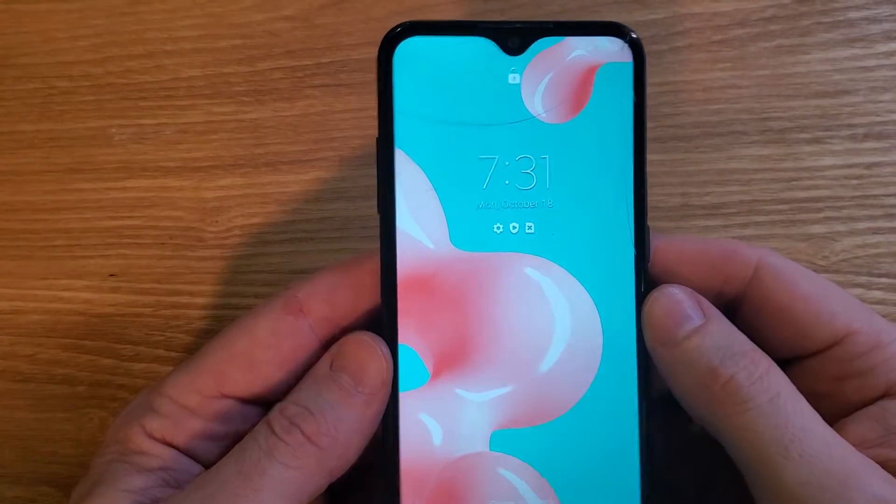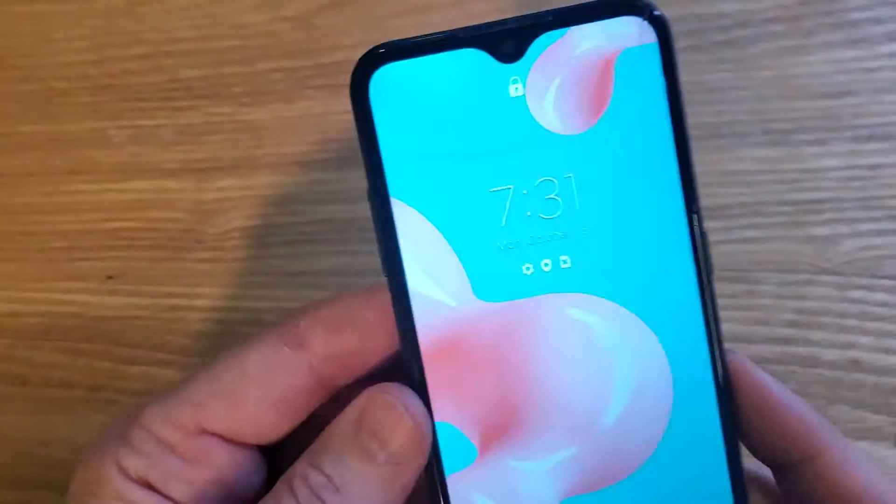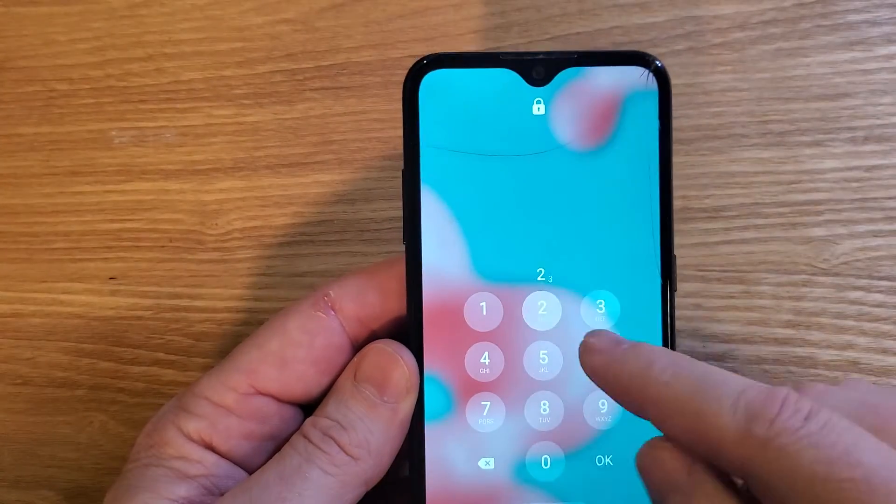You have the Samsung Galaxy A01. It looks like this. Make sure we're talking about the same phone with the oval cameras. Unfortunately, you've forgotten your pin, pattern, or password.